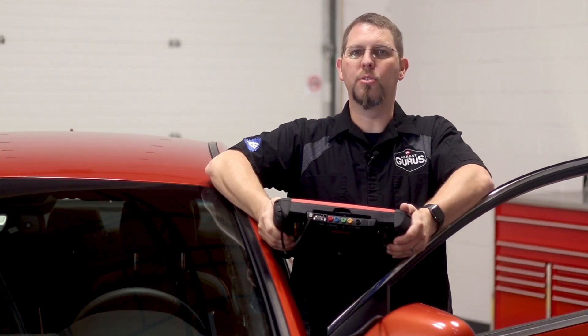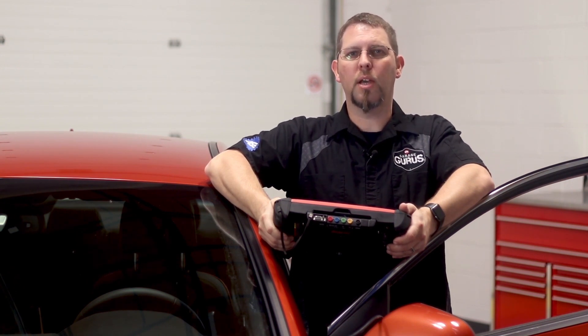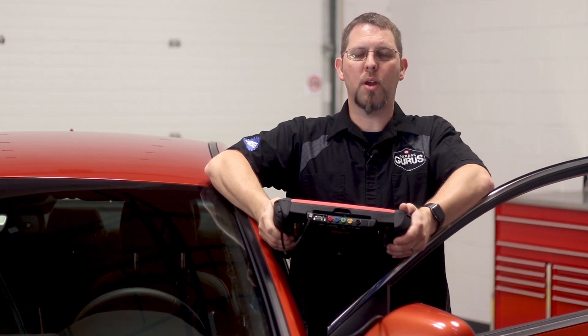Clear any fault codes that may have been set prior to or during disassembly and reassembly. Test drive the vehicle to make sure the customer concern has been corrected. If the customer concern is only happening during cold start up, you may need to hold the vehicle overnight to verify that the concern has been corrected. I'm Bill McLeese with Garage Gurus — thanks for watching. For more tech tips like these, please be sure to subscribe to our channel.